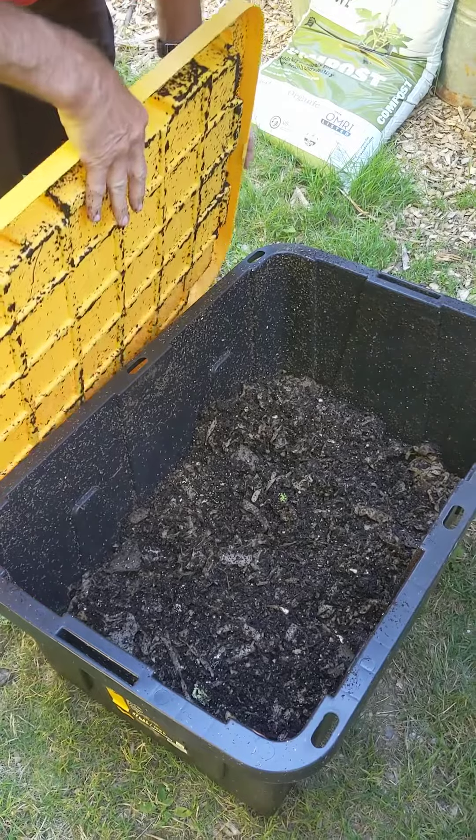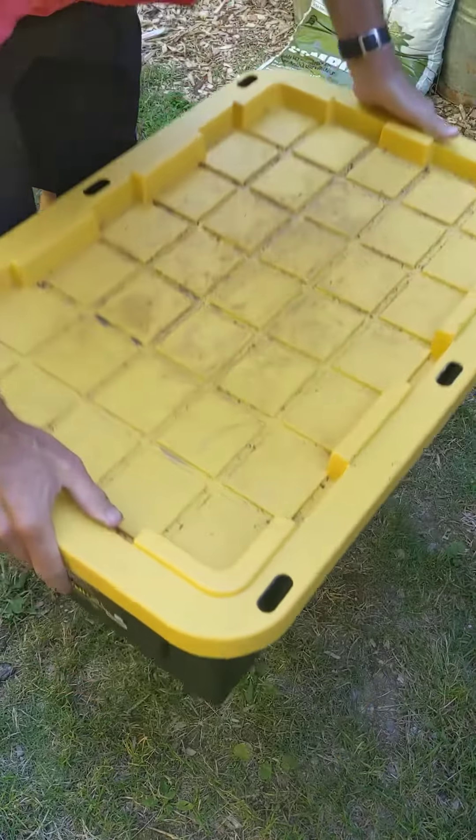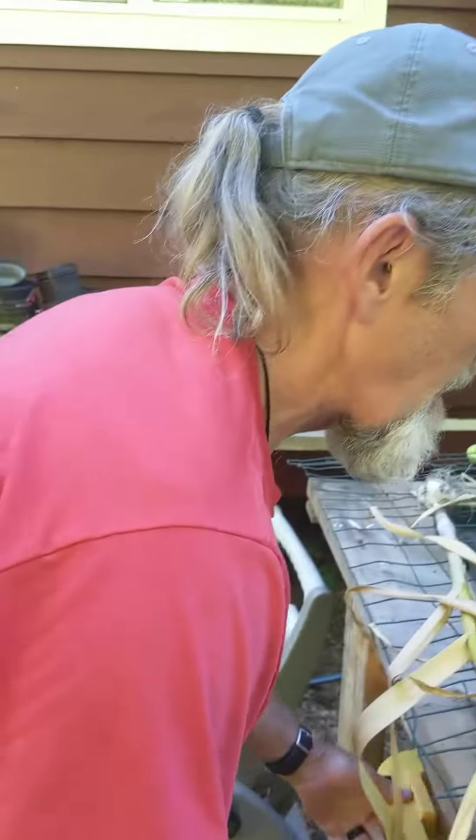And if there are some worms that come with the harvested soil, they're only going to go into the soil, so it's not that bad of a thing. Did you get more worms? Did they multiply? Yeah.